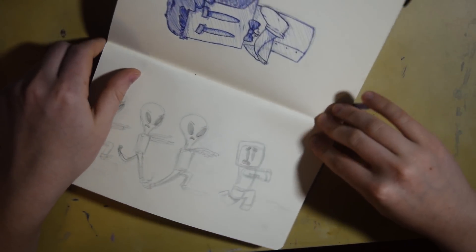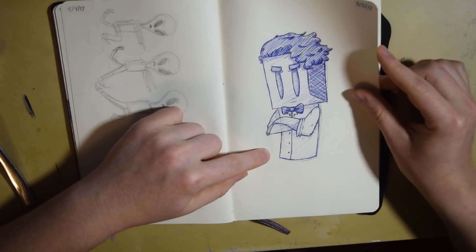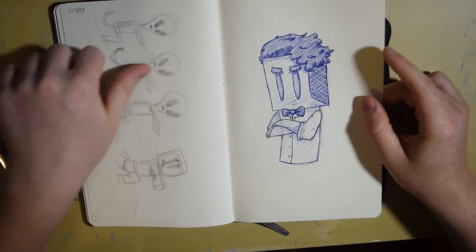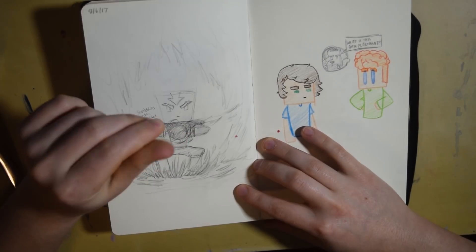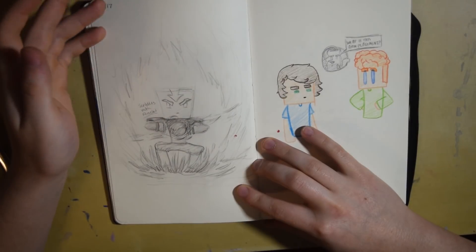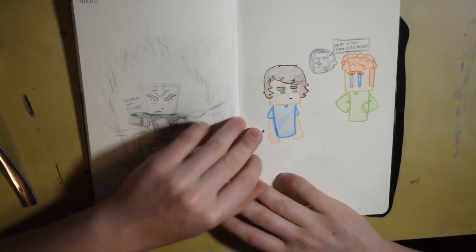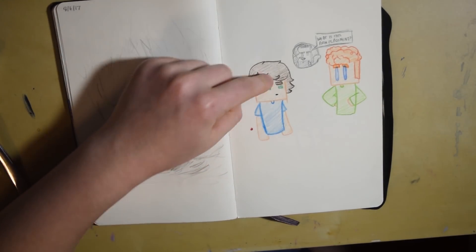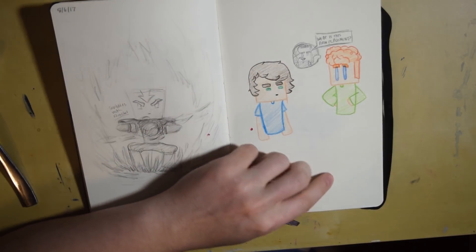I thought that was a cool design but I never fully finished it. This was more pen work on different hairstyles and expressions. This is me after I had just finished the Avatar series on Amazon Prime and was inspired to make that. This was me trying out that art style where instead of black lines around the outside, they use the same color and just make it darker, so I was working on that.